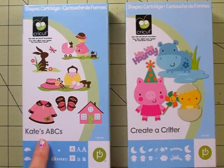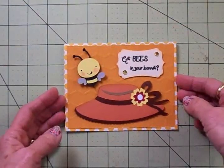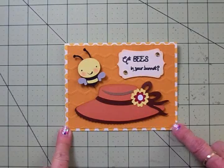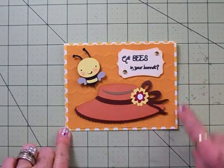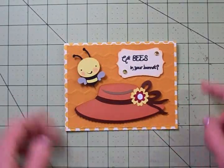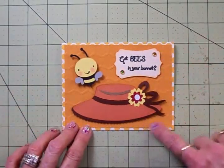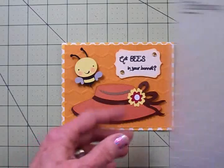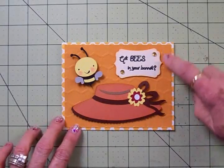Now for my bee card, I've used Kate's ABCs and Create a Critter — two really cute cartridges. I've already got my card put together. I used a 4¼ by 5½ inch white card base, and I cut my designer paper — this little white and marigold polka dot paper — to fit it exactly, so it was cut at 4¼ by 5½. This marigold paper was cut at 4 by 5¼. And I used my Cuddlebug Honeycomb Embossing Folder to make it look just like a honeycomb. I think that's really cute.